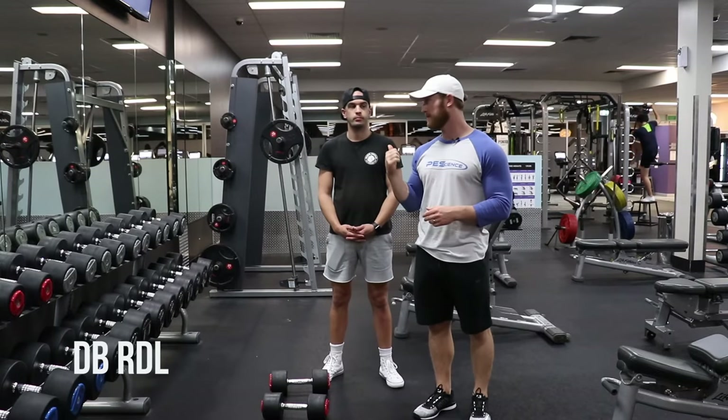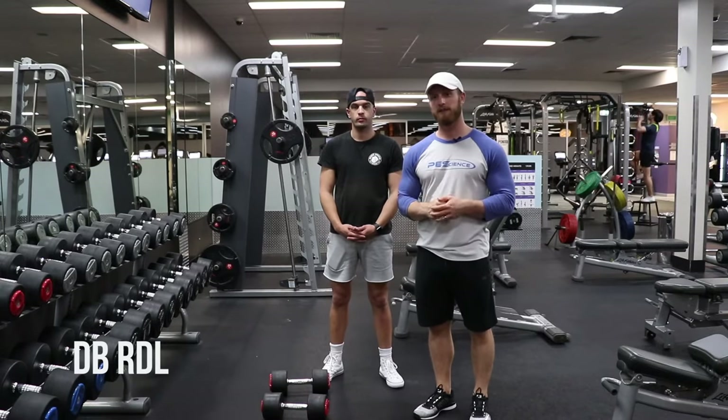What's up guys, it's Austin from Physique Development. I'm here with client Frankie, and we're gonna take you through the Dumbbell RDL.